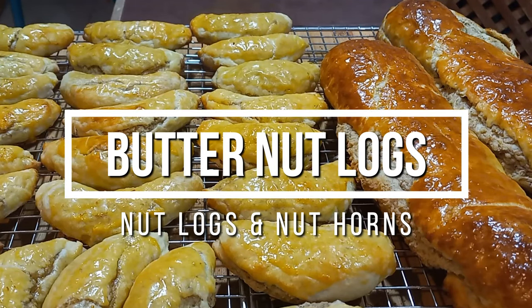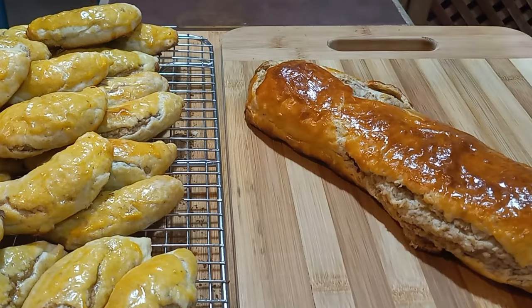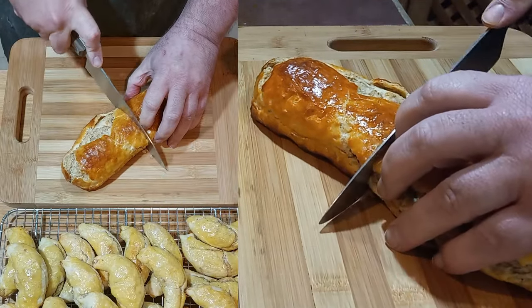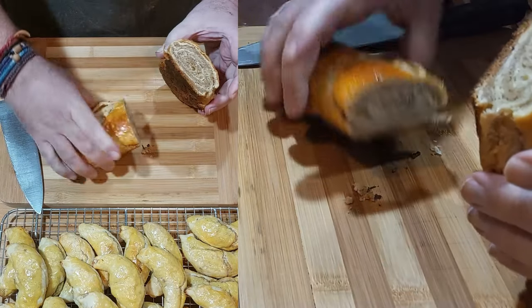Today I'm going to be making butternut logs and also nut horns. Both of these are a family recipe. I made a version of this recipe last year, which I think turned out better, but the video quality is absolutely horrid. So I'm redoing the recipe this year and including nut logs, which I'm cutting right there.